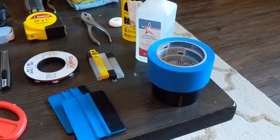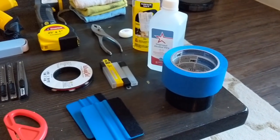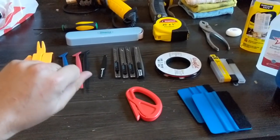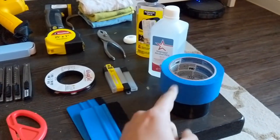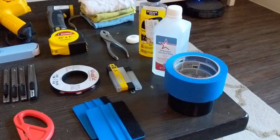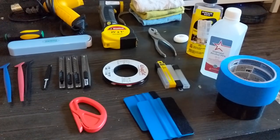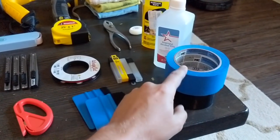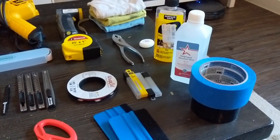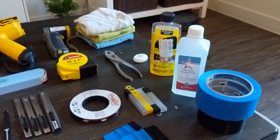Masking tape — put it on the paint side so the vinyl doesn't stick to it. Lay it on there, use your tools to tuck vinyl into all the little creases, and it keeps the vinyl from sticking to the paint. Definitely a must-have, and it protects the paint. Whenever you're using your super sharp knives, you're cutting into grooves that don't have paint, and if you slip you're cutting on the masking tape — this saved me quite a bit. It definitely saved me a few times.